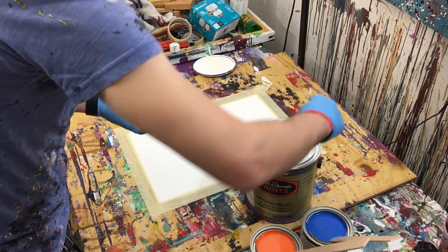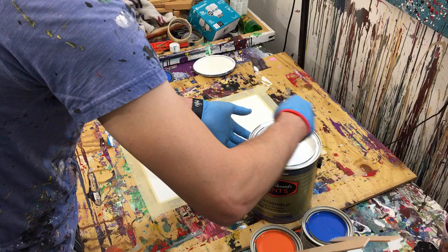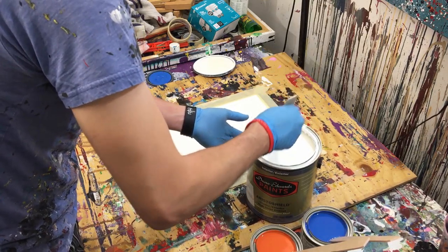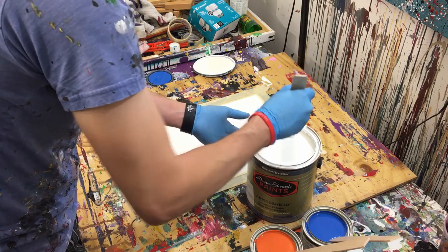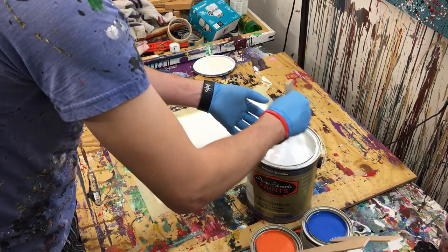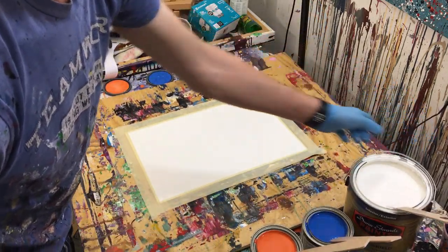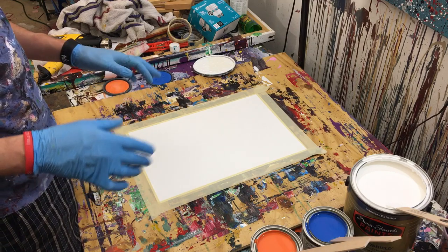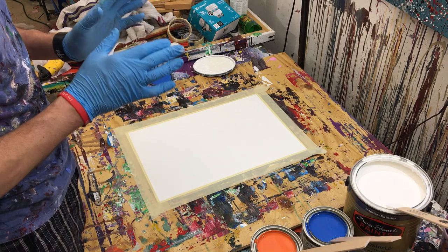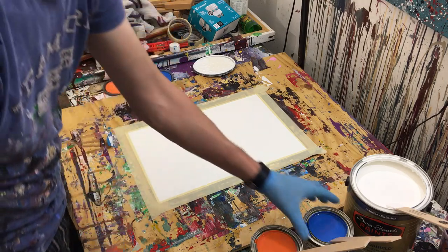Alright, our paint is stirred nicely. I'm thinking we'll start with the darkest color — the blue — and then we'll work our way into orange and then white, and we'll see how it goes.